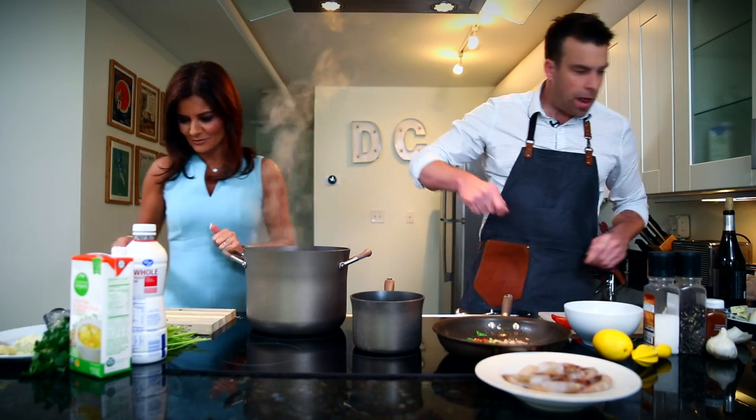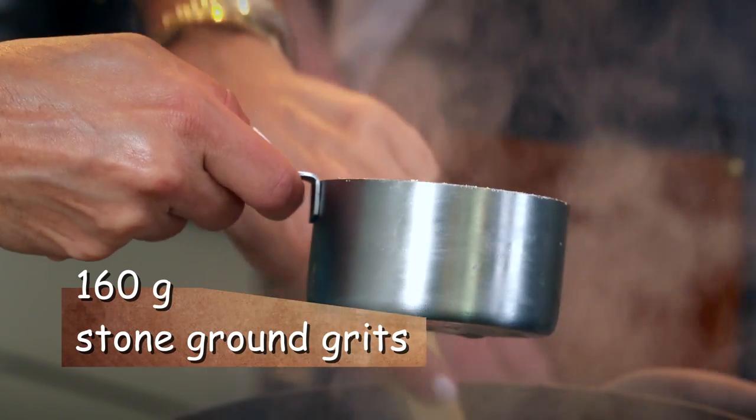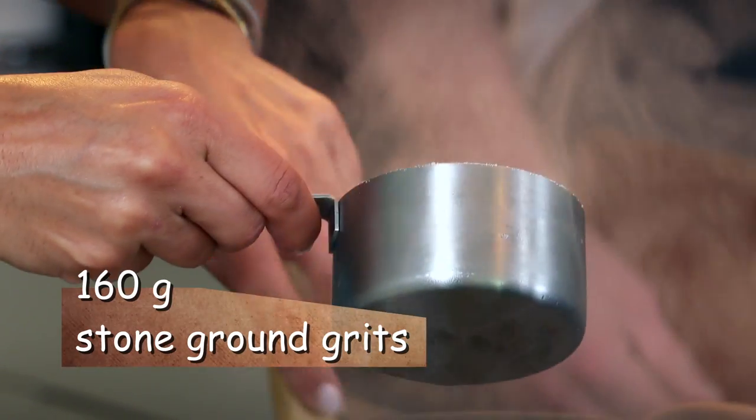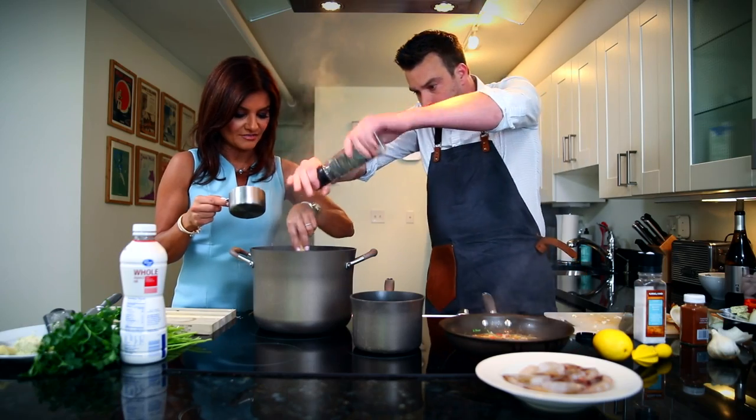How's your chicken broth looking? Oh, actually it's boiling! All right, cool — go ahead and add one cup of grits. Stir and pour, stir and pour, and once it comes back up to a boil we're going to turn it down to medium-low. Let's add a little bit of salt and a little bit of pepper as well. The consistency of this is perfect.